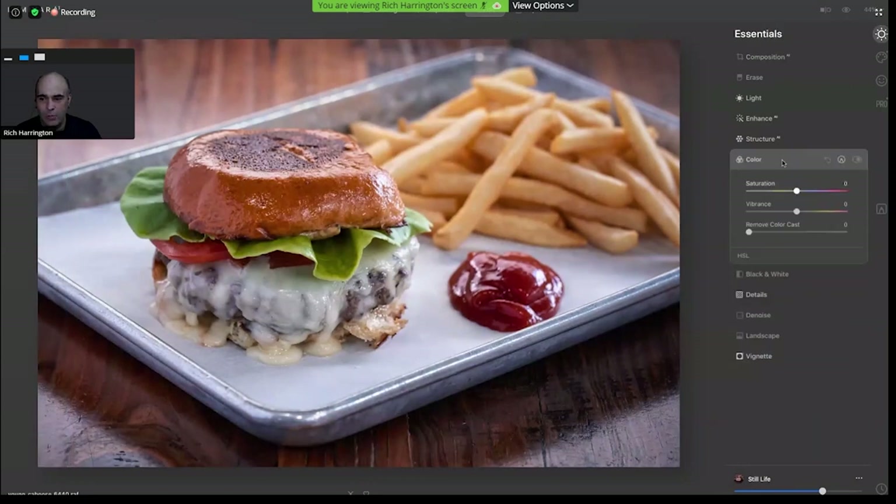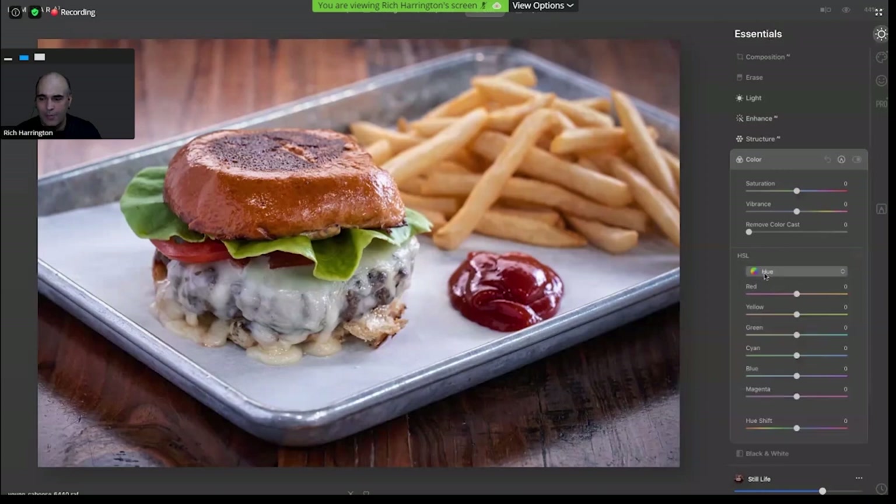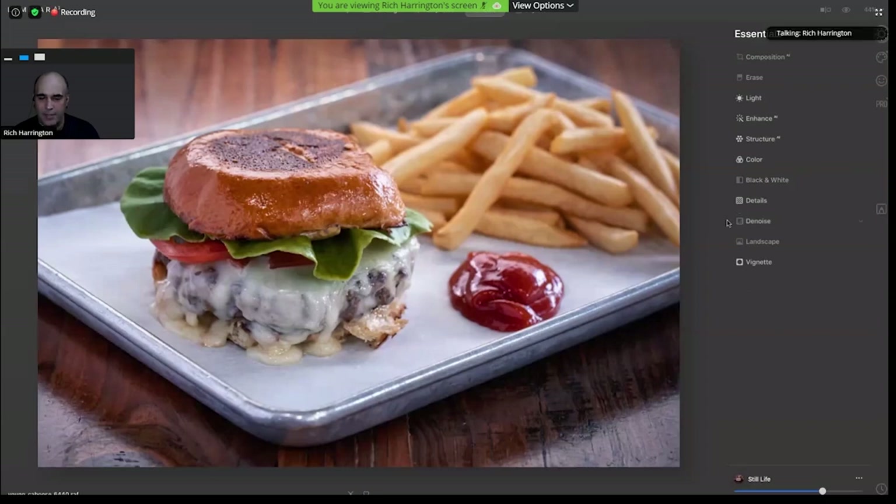You still have all of those great color controls. If I want to go after the lettuce, I could change the color of the green just to get it to the perfect green. Or maybe the lettuce just needs to be a touch darker — I can darken that down and target that very specific area. Maybe we want the ketchup just a little bit brighter — we can target those areas and make very fine controls. AI doesn't mean you've sacrificed those fine editing tools; it just means you have to use them a lot less to get results.